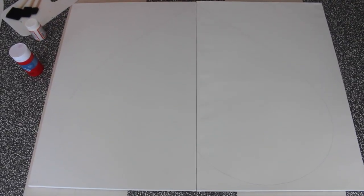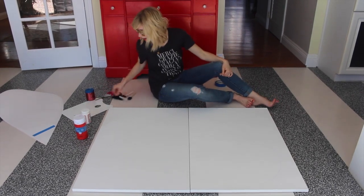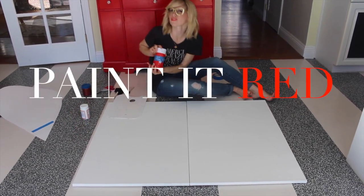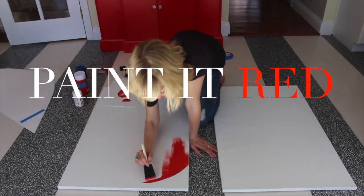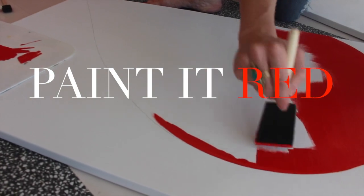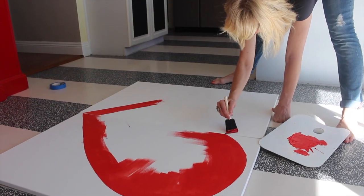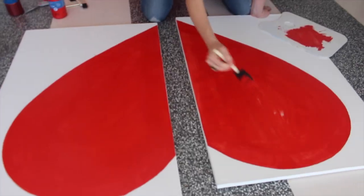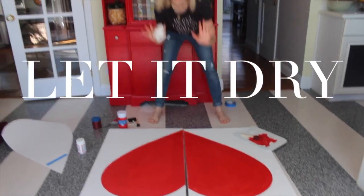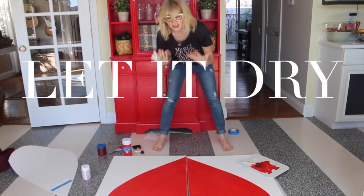Our heart is beginning to come together. Now it's time to turn our heart a beautiful shade of red. Spend a little bit of extra time on those edges.